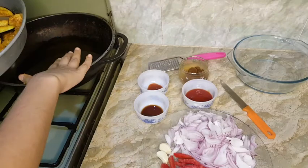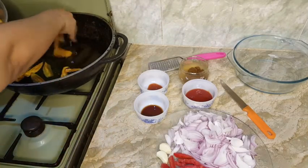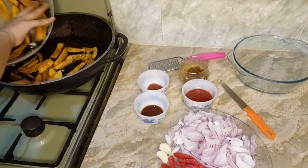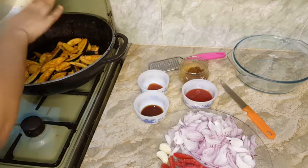Let's fry it. It will be done properly — I will fry it properly. It's a small size. After frying it, the step will be done.